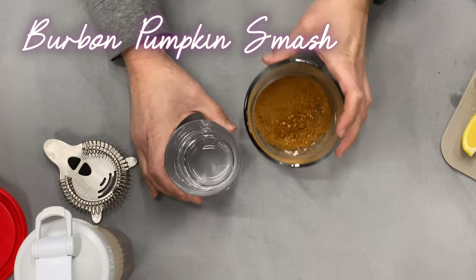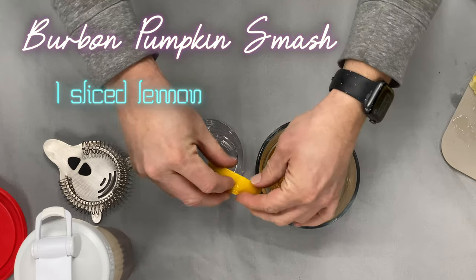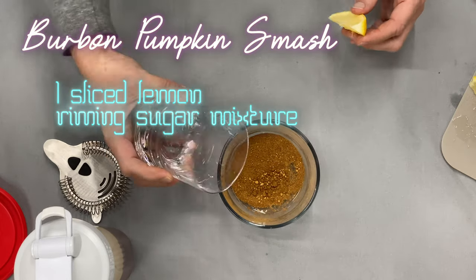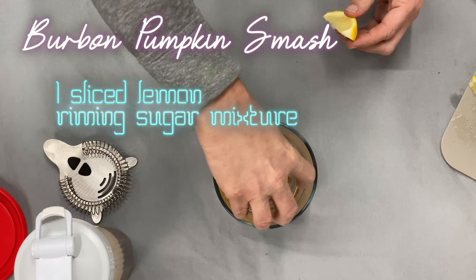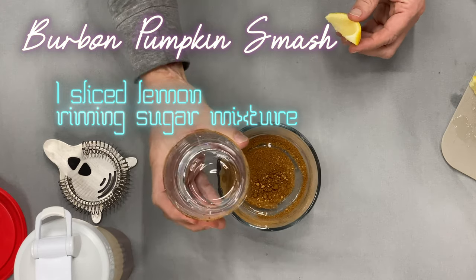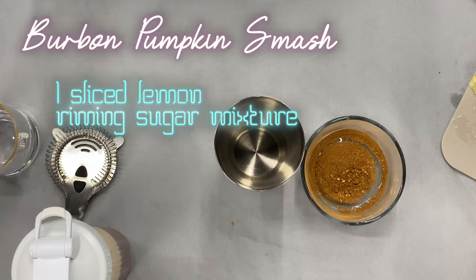We're going to start with a regular glass, take a slice of lemon and rim the edge of the glass, then put it into our rimming sugar mixture and get that all nice and on the rim of our glass. Then we're going to set that aside and use our shaker cup for the rest of this.